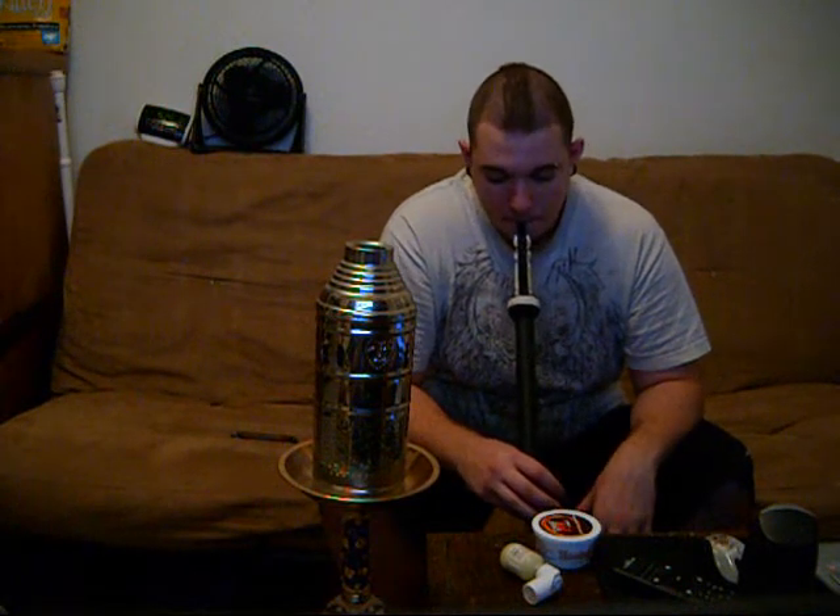I'm going to take a first pull for you. Nice Hookah Hookah clouds. I do have a fan on so that kind of kills them, but whatever. Let's take another one.